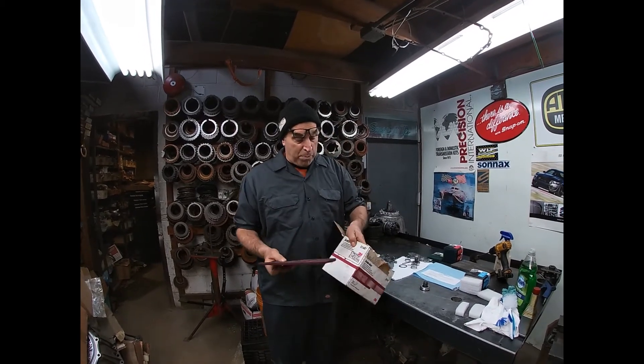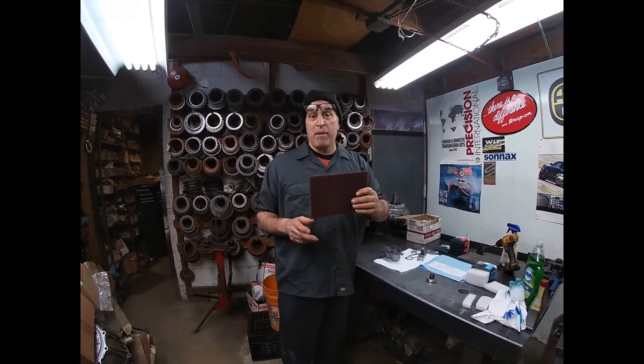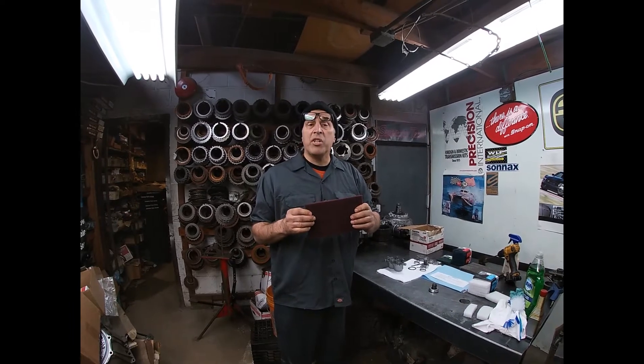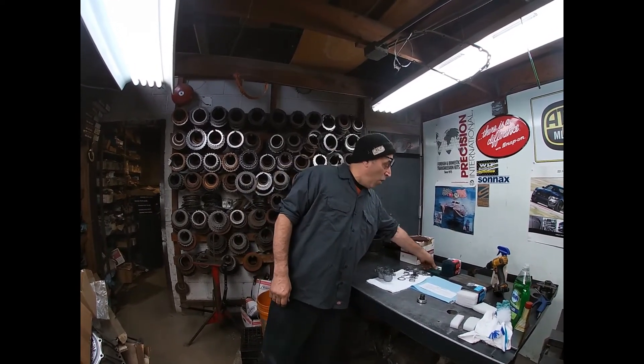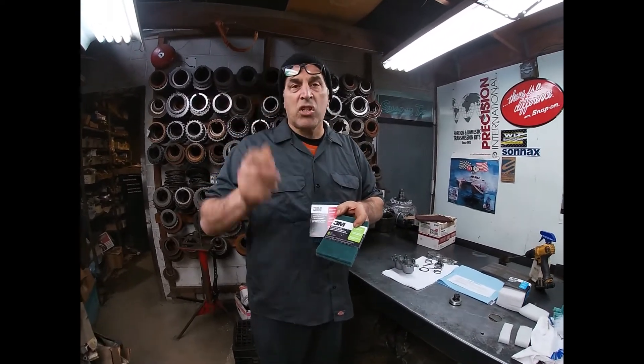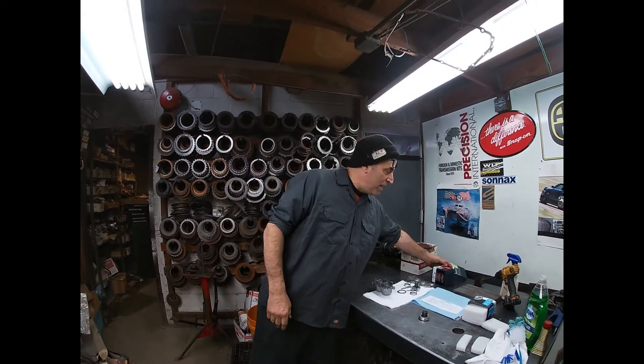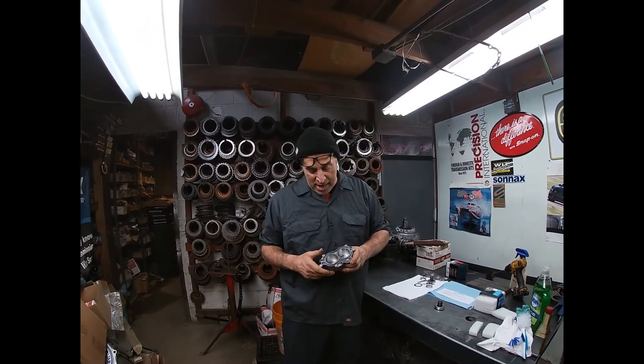They usually come in and sell the red Scotch-Brite — you buy it in the box. This stuff is really coarse. It's good for 4L60E servo piston housings on the outside where it gets all crusted up, or old-school 350 accumulator bores cleaning up — those can handle it. 3M makes a host of different grades of this stuff, as you can see, and you can get it at Lowe's or Home Depot. It comes in all different grades.